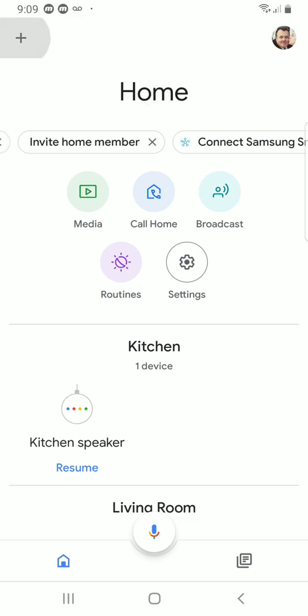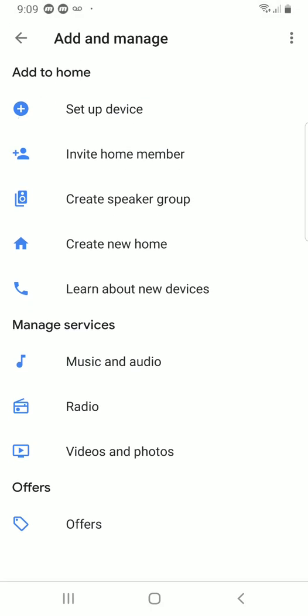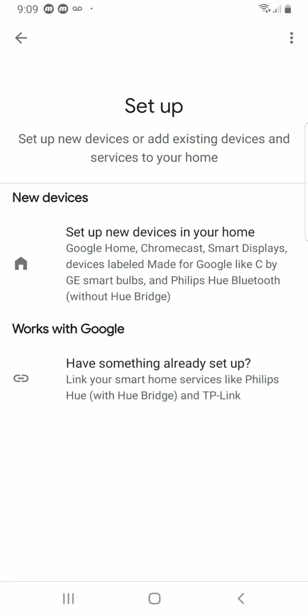You go up here in the top left corner and you click the plus icon. And then of course, set up device. But what we were doing is we were clicking the first option, set up new devices — and that's not what you want to do. What you want to do is go down to Works with Google, have something already set up.